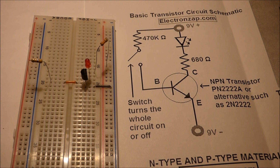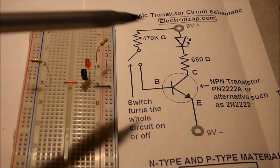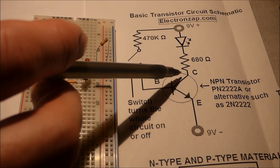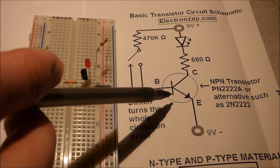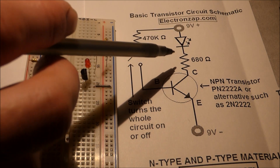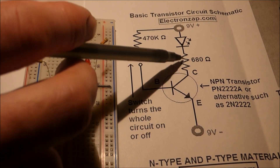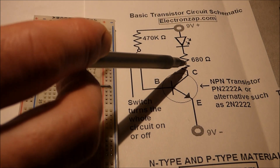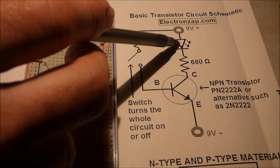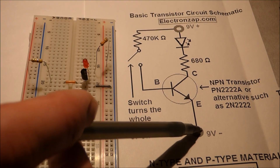Here is a basic schematic for an NPN transistor, such as the 2N2222. NPN transistors are all basically the same when they're bipolar junction transistors. As I showed in the circuit, the collector had the LED and the protective resistor coming to it. This resistor is just to protect the LED, so whatever value protects the LED — earlier I used a 330-ohm resistor. The emitter comes right to negative.